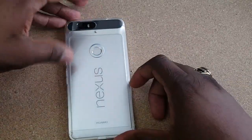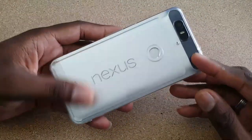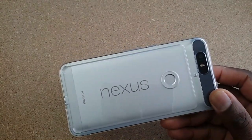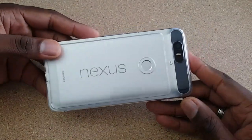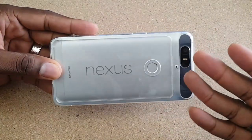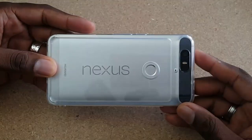Alright guys, so there you have it. That is the unboxing and official installation of this case by ReEarth, the Ring Key. I always buy these cases because they're a great value, and with this particular one, I wanted to still show off the beautiful color of my Nexus 6P.